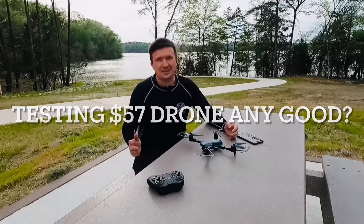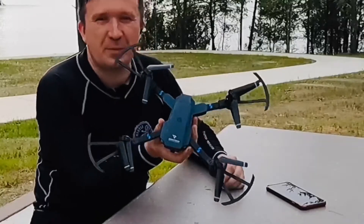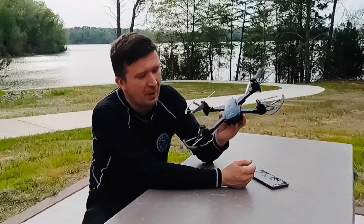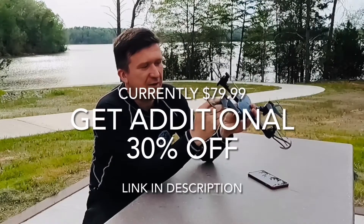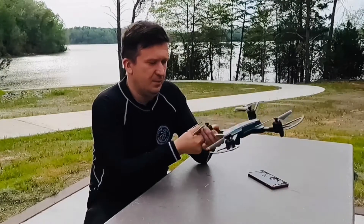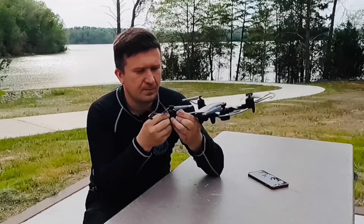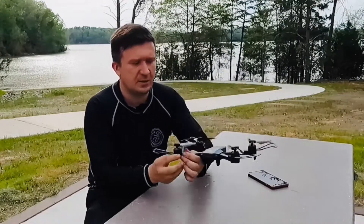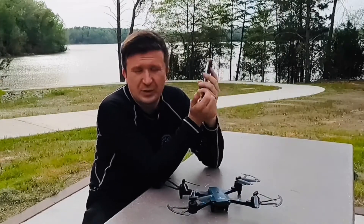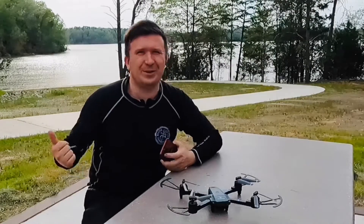Hey guys, in today's video I'm testing this $100 drone I got from Amazon. It's got a camera on it, which is kind of cool. You can control it by voice, and you can actually fly it with these little tabs. This is how you pull them out — you could fly with them or without them. They just basically snap in. I'm gonna show you how to download the app to control it by voice and show you all of these controls, so let's get started.